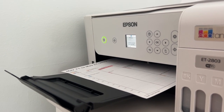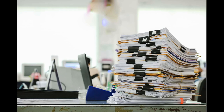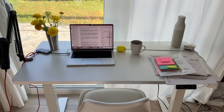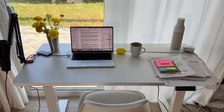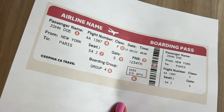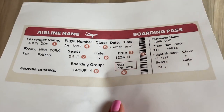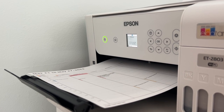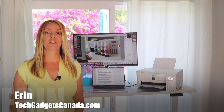For a long time we needed printers — it was how work got done. Then we went digital and everyone moved to the cloud. But then lots of us moved to work from home, and between that, shipping labels, airline boarding passes, and scrapbooking school projects, well, we're not done with printers just yet. That's why I'm testing printers for home use.